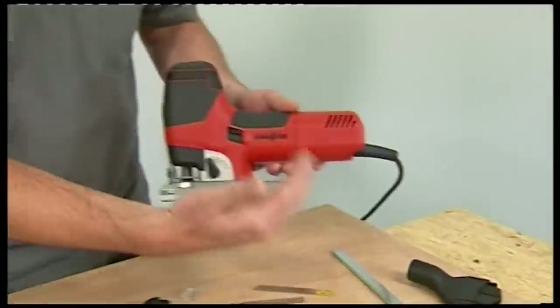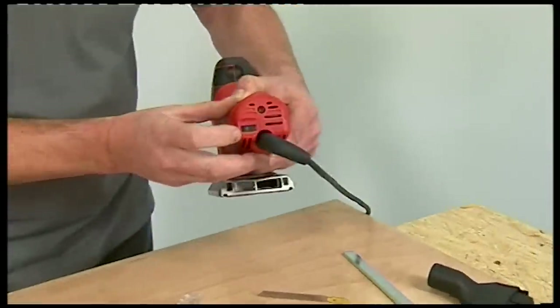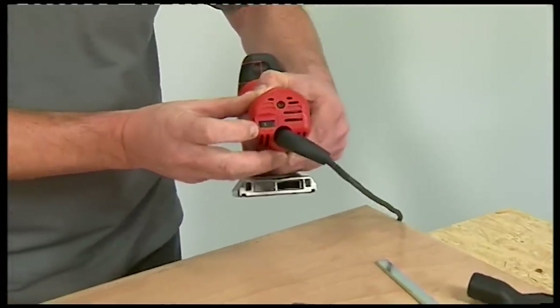The powerful 900-watt Cuprex motor delivers constant speed and torque no matter what material you're cutting. There's also a variable speed facility that allows you to vary the stroke rate to suit the material being worked.